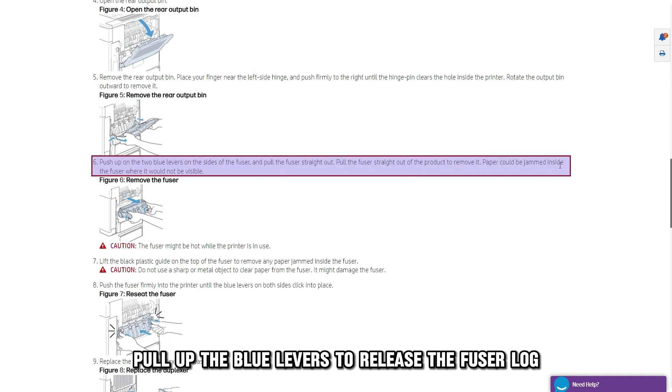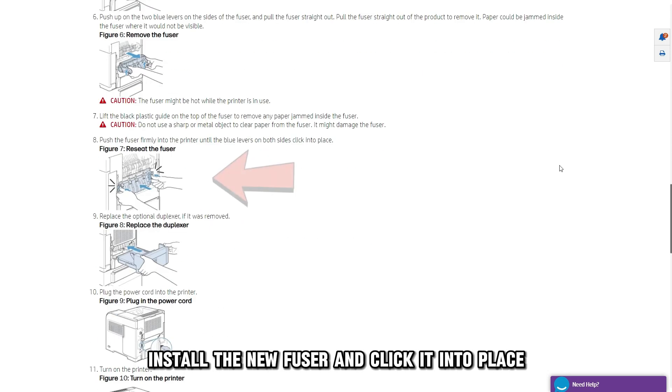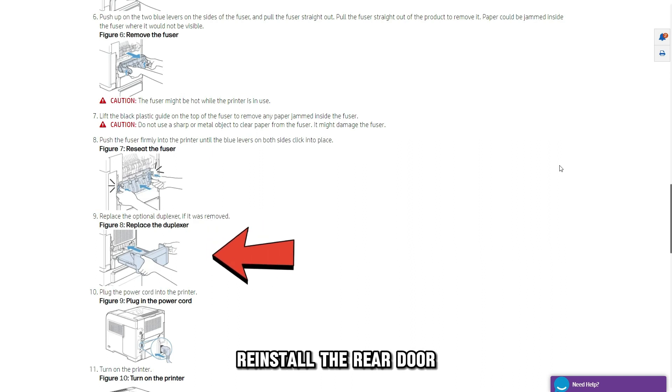Pull up the blue levers to release the fuser log. Lift up and gently pull out the fuser. Install the new fuser and click it into place. Reinstall the rear door,